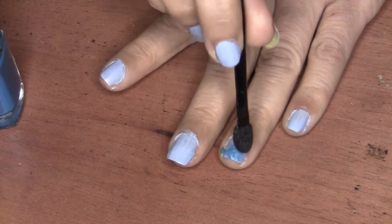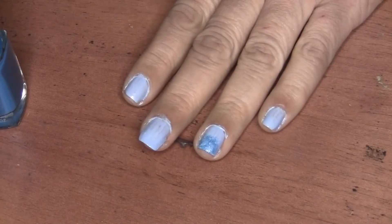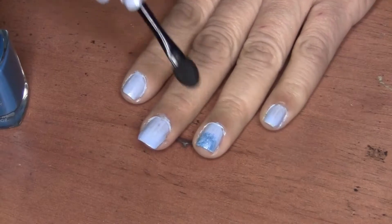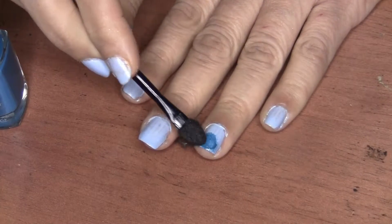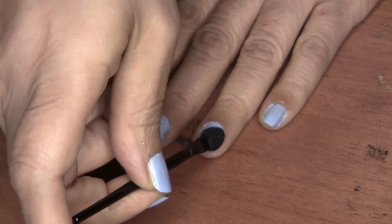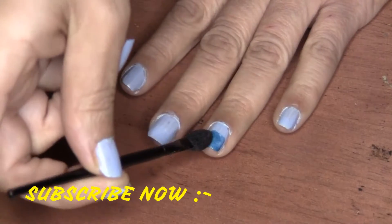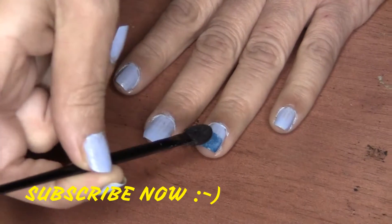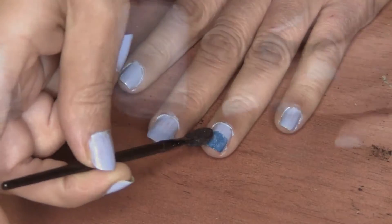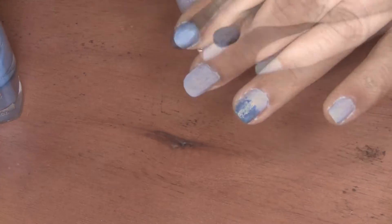Remember, I'm a professional, so children don't try this at home. If you haven't subscribed yet, please subscribe now.